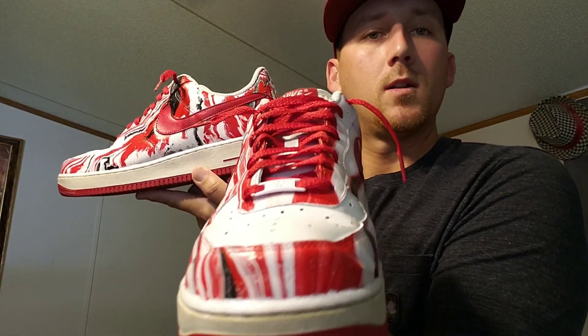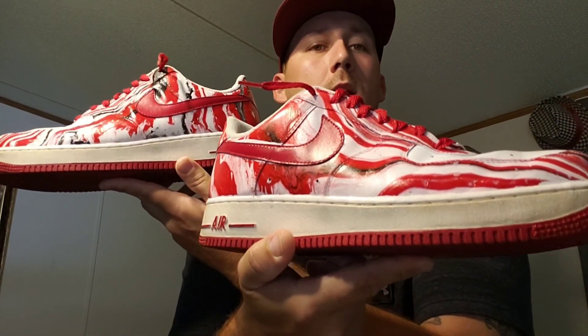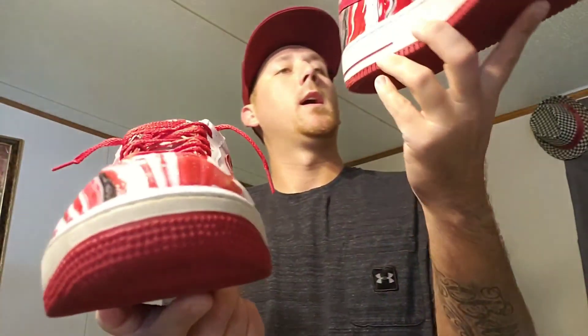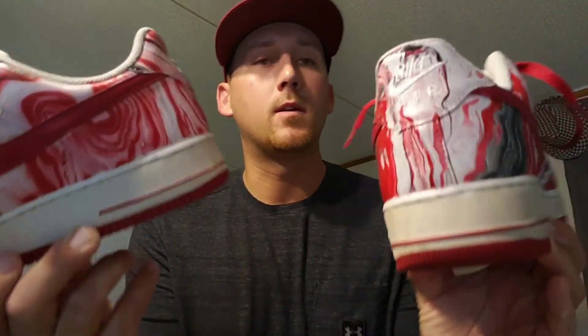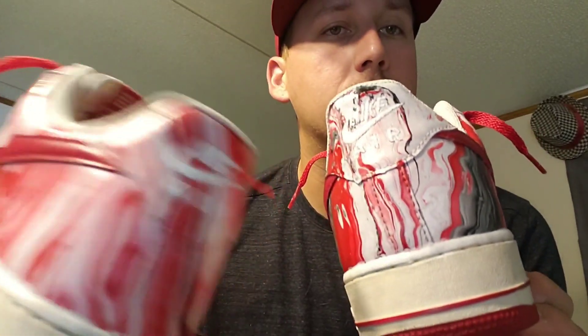I got the tongue done, the sock liner done, and the laces cleaned up. I probably should have gone ahead and done the bottom sole as well. I did the upper line on it, but I think I should have done the bottom part too. I might go back and do it. And I'm definitely going to go back and fix the Nike Air on that side.